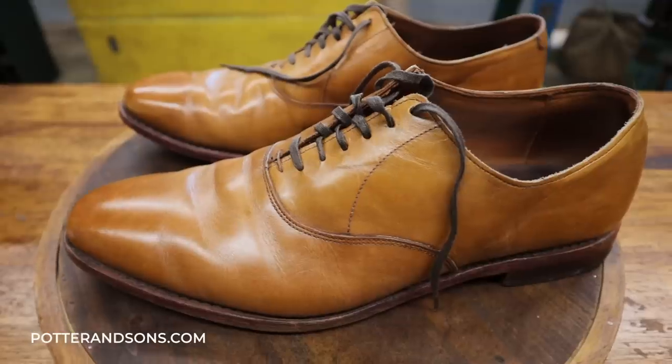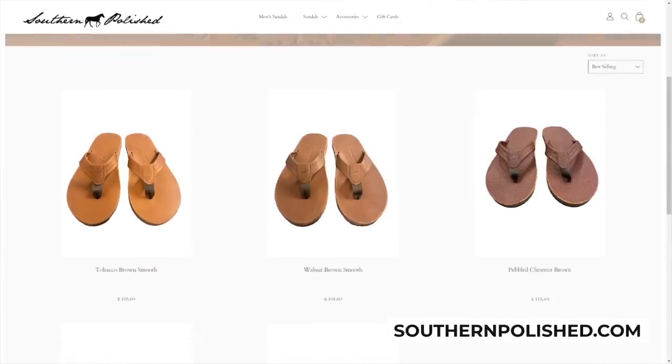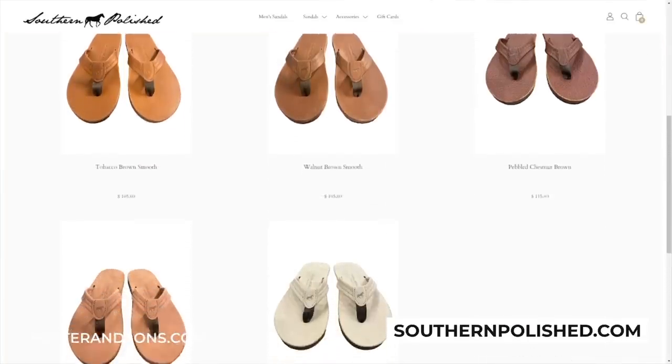We are done with this pair of Allen Edmonds shoes for Daniel. Before we show you what they look like, just a couple of quick reminders — check us out at potterandsons.com as well as southernpolish.com. If you're looking for new flip-flop sandals for this year, check us out at southernpolish.com, link down below. Also check out Collars & Co. — Father's Day is coming up. Alright Daniel, here's what your shoes look like now.